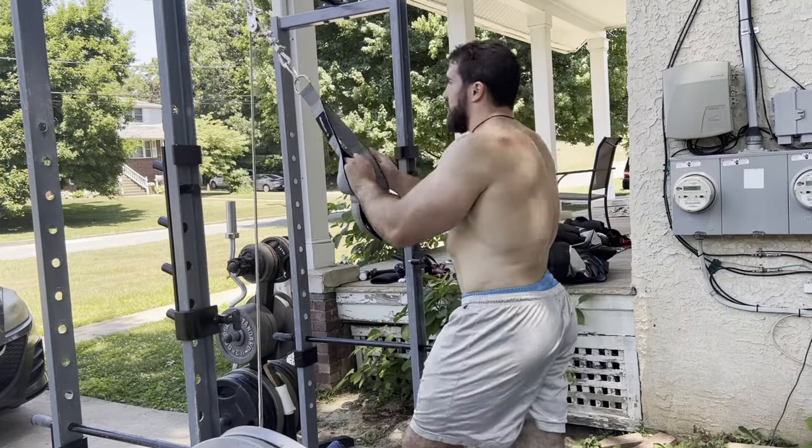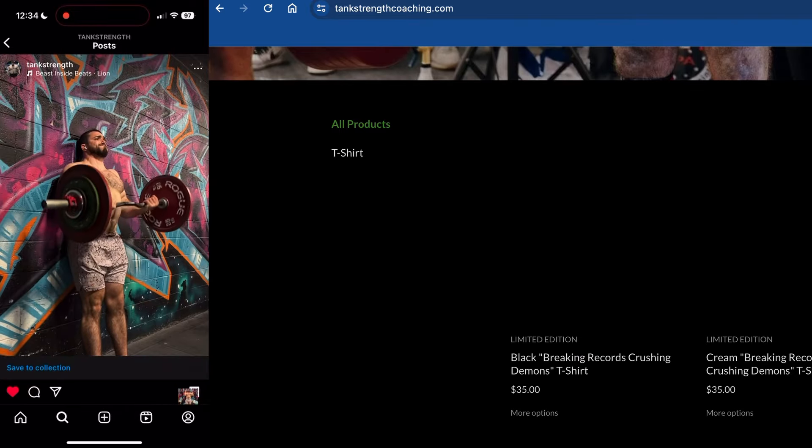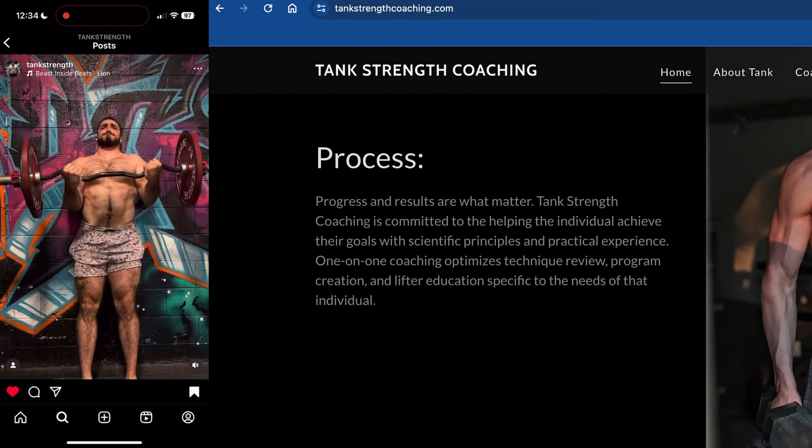Anyways, next week I have a deload week so we're going to be focusing more on some educational videos — stay tuned. And of course, if you guys have any questions on coaching or movements, please visit my website tankstrengthcoaching.com and reach out to me. Looking forward to hearing from you.